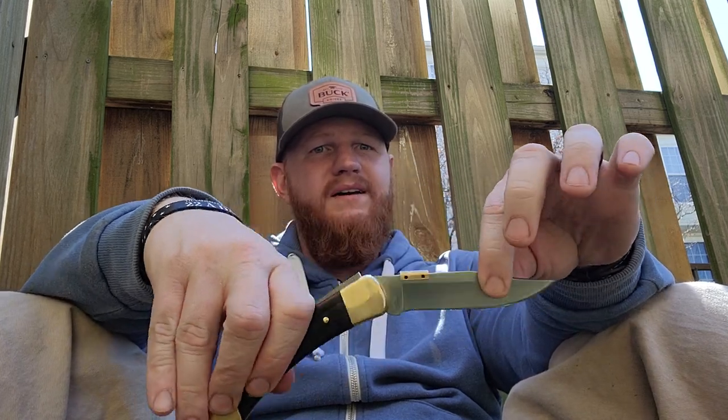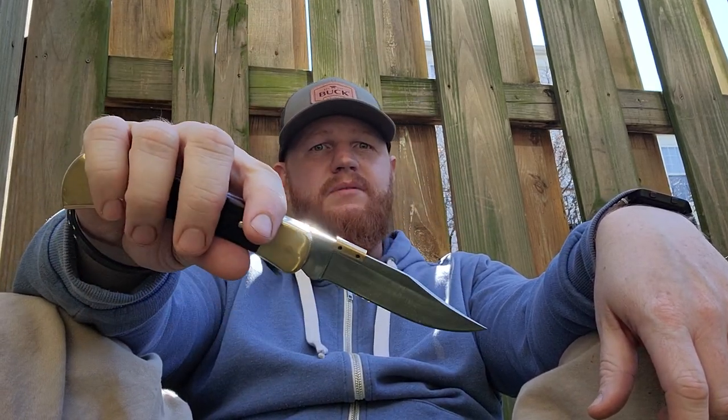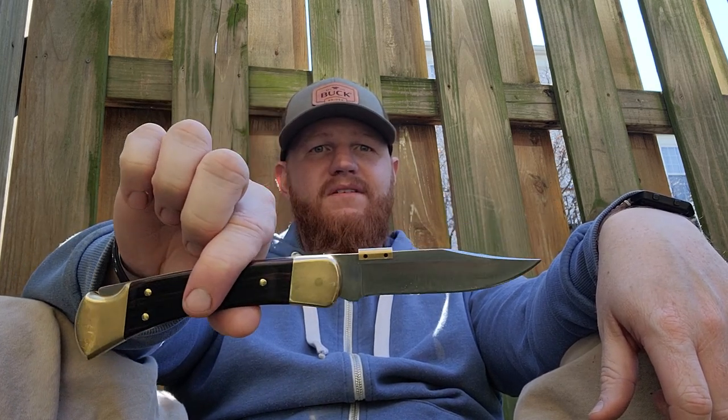If you don't own a Buck 110, go out and get yourself one. They're very affordable — the standard version in 420HC is probably sold at every Walmart in America for around $35. You will not find a better price. The Buck 110 is a knife that every American should own.